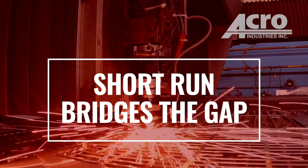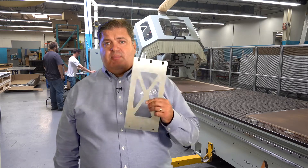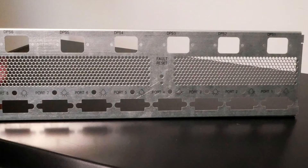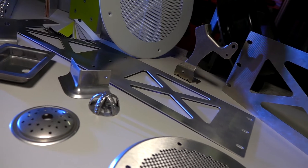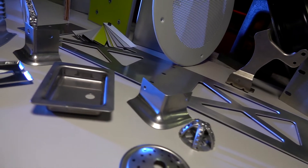Many times when you kick off a project, you do a short run type of application because you want to make sure that that application is going to fit in the overall design that our customer is looking for. They're certainly not looking to invest big money in tooling — compound die or anything — until they know that proven design is in place. Tooling might take 12 to 16 weeks to build, so while you're waiting for that tooling to be built, we also have our short run area where we can laser, turret stamp, and brake press form parts. So we can get those parts to you right away while you're waiting for tooling to be built.